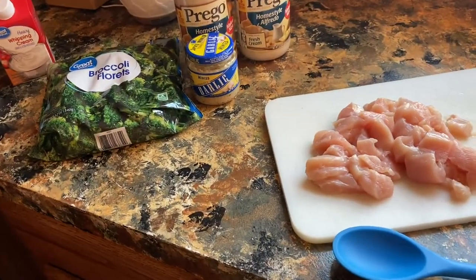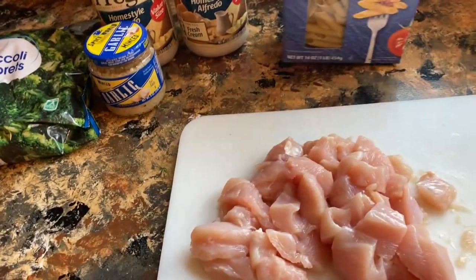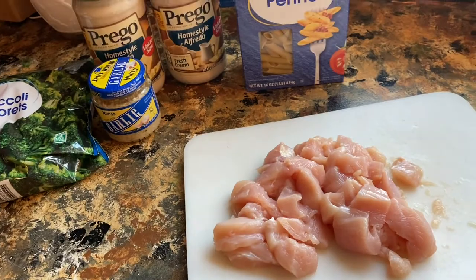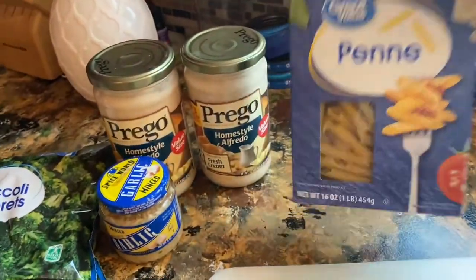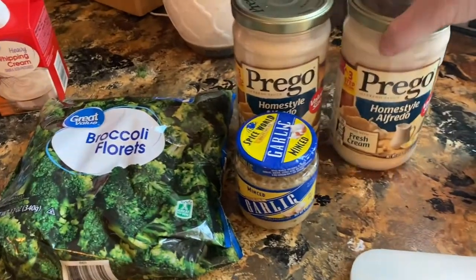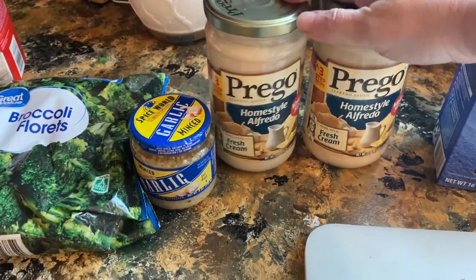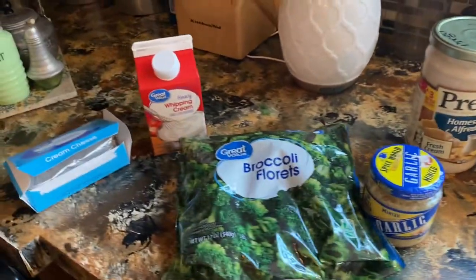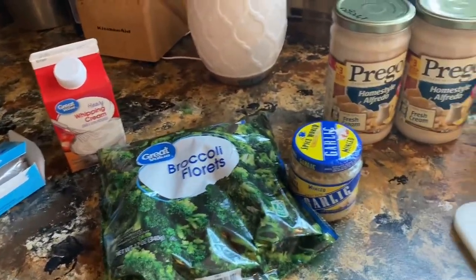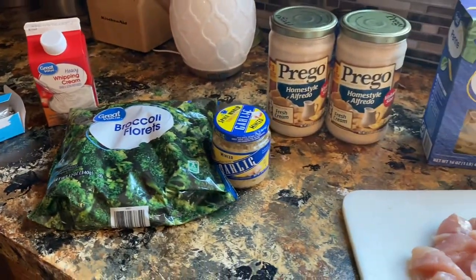Let me show you what we're going to use. You're going to need some chicken — I'm going to be using about three medium-sized chicken breasts. And then I like to use these penne noodles, a couple of jars of alfredo, whatever brand you want. We're going to have some broccoli and we're going to dress up our alfredo with some cream cheese, some whipping cream, and some spices.